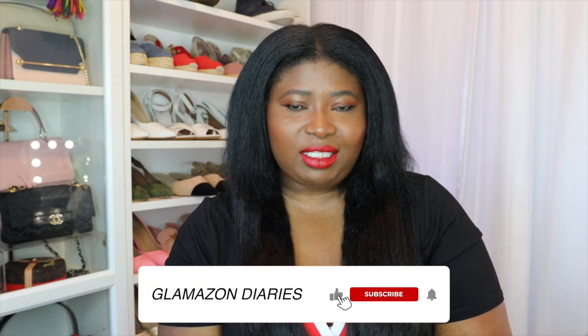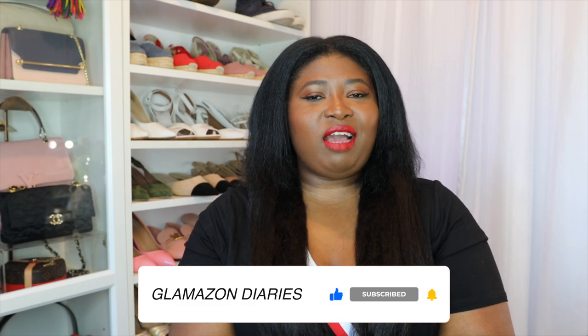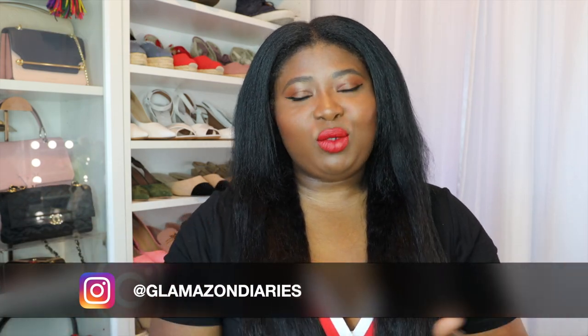Before we get started, make sure you are subscribed to my channel if you're not already a subscriber. And please make sure that you have the ring notification button on so that when I post a new video, you'll be alerted immediately. And you can find me on Instagram as well as Twitter, Facebook and my blog GlamazonDiaries. So let's get to the video.